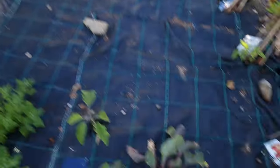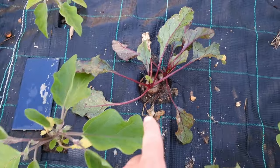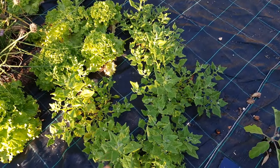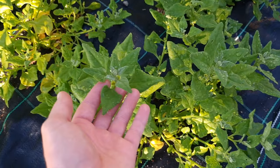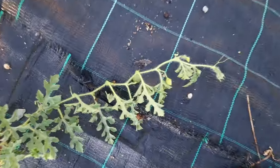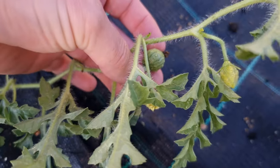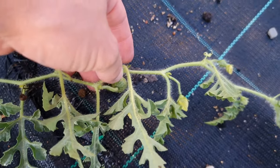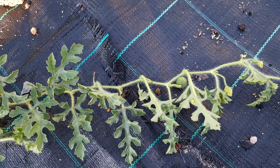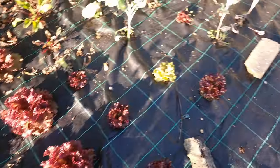Sweet potato is doing good down there as well. Beetroot is also doing very good - just needs to grow more so we can take it out. Spinach also has to grow a bit more. We already have watermelons - look how cute these little things are! Got the shape and color of a watermelon already. First time we've had watermelon - never had them before, let's see how big they grow. Everything else is just booming.